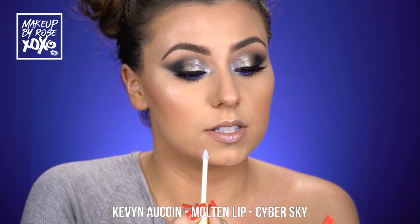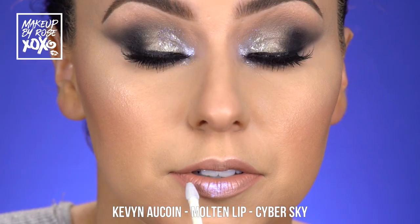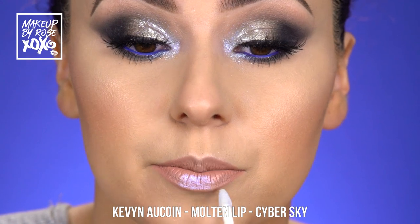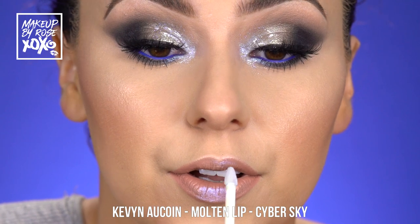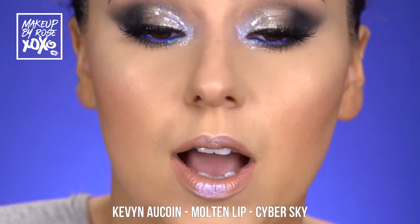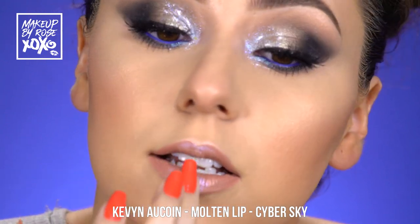Throwing on just a touch of the Kevin Aqua molten lip in cyber sky to tie into all the blue. Sometimes you do your makeup and it comes out better than you imagined, and you're just so happy. I'm so happy with this — I'm just going to tap it out.